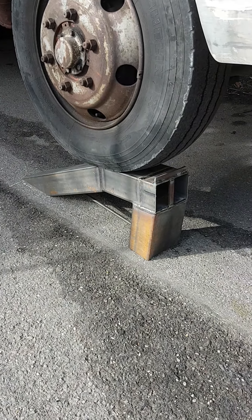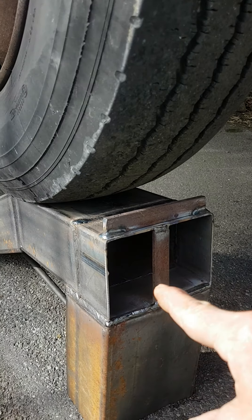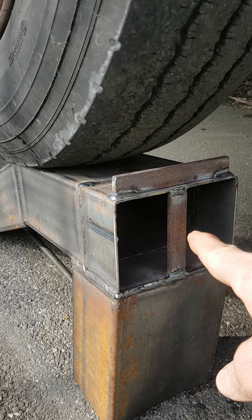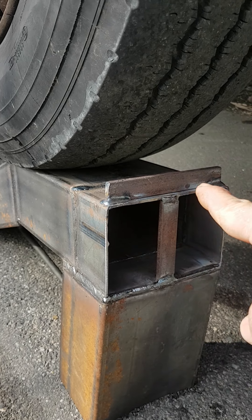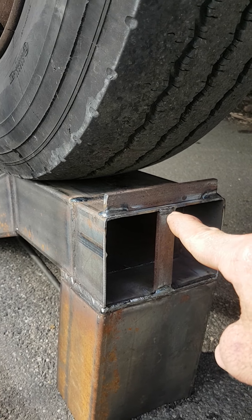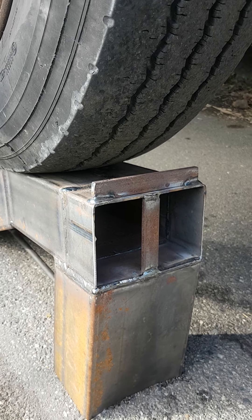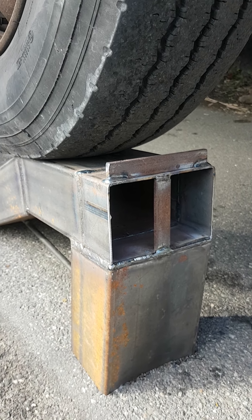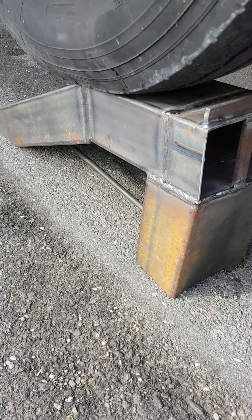I made a little handle, but this is a little trick — the handle at the same time holds the square box section here so it doesn't get squashed down. So it works as a handle and it also works as a support tool.